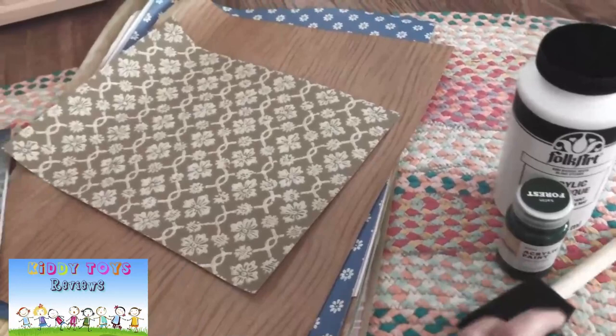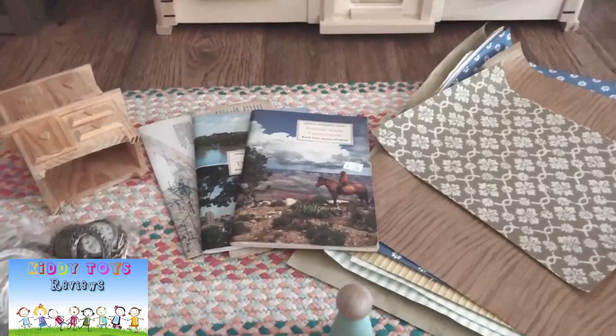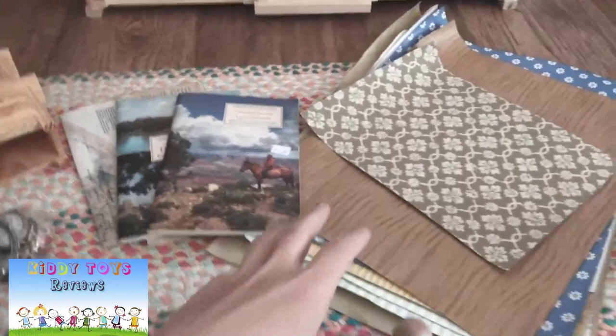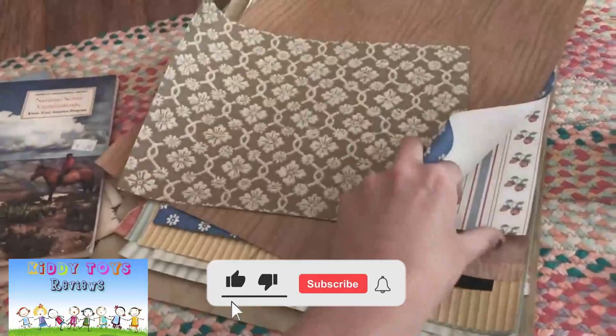Foam brushes is probably the way I'm going to go for the paint. Inside the dollhouse we're going to be adding some wallpaper to some of the rooms to give them some color, adding some artwork on the walls, and then doing some DIY furniture. I'll start with wallpaper — these are wallpaper scraps that I picked up at a local crafting thrift shop.